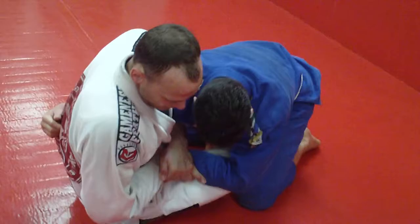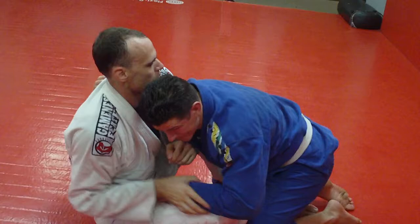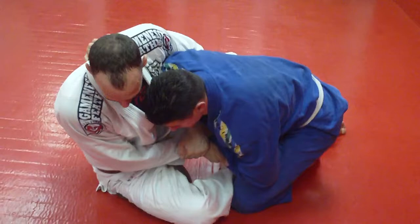So again, Josh and I are pummeling. He gets underneath, I whizzer him hard, I grab this, and I come here. Notice I'm off to the side — there's power and angles. Now, once I'm here, that other drill that I had you guys do, that's what you do to sweep him.